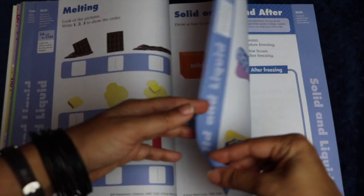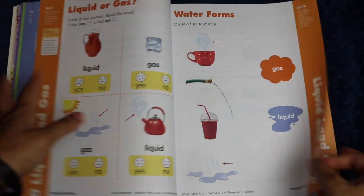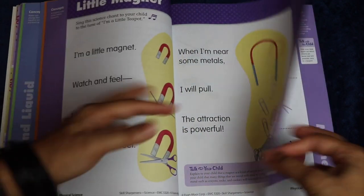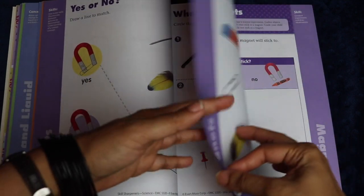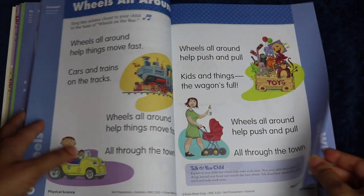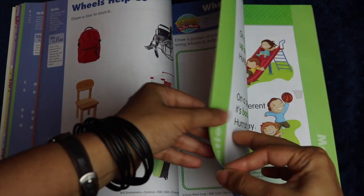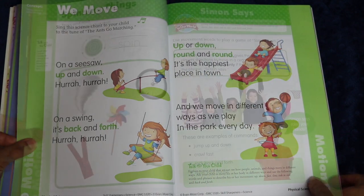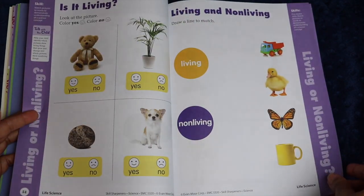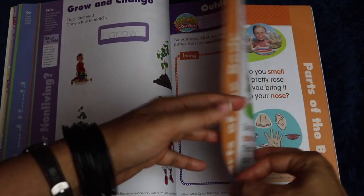I'll flip through the pages quickly so you can see how colorful this book is and how engaging it is for a young child. I really like the fact that it includes things for both your auditory learners and your visual learners as well as your more kinesthetic learners. So it's a good opportunity to see in an experimental fashion which types of lessons actually appeal to your child at a young age.